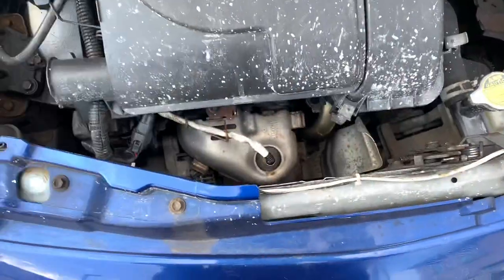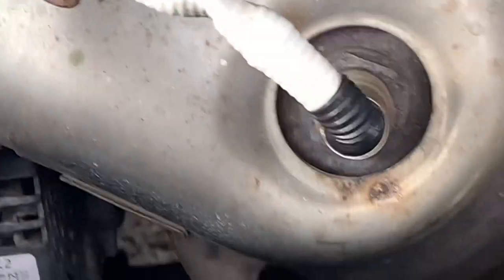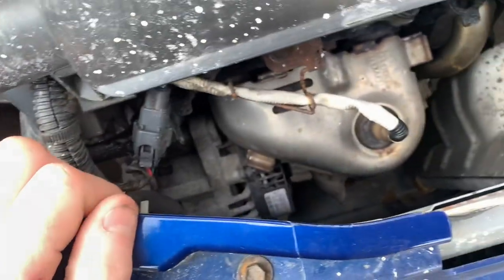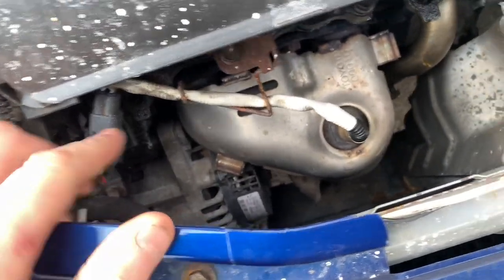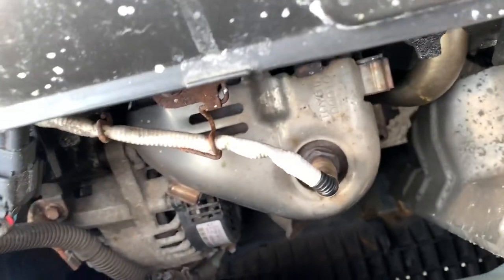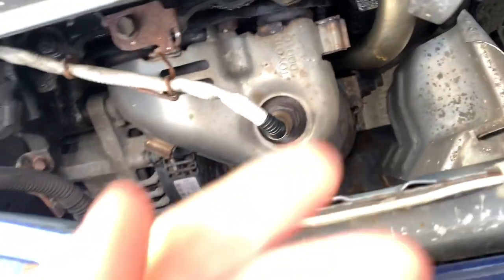So as we can see, that's our manifold and our lambda sensor and our catalyst, this smart band underneath it. First I need some tools. For the size of that - that was really hard, that was really stupid. Car's just been running, I just touched it. Ow.